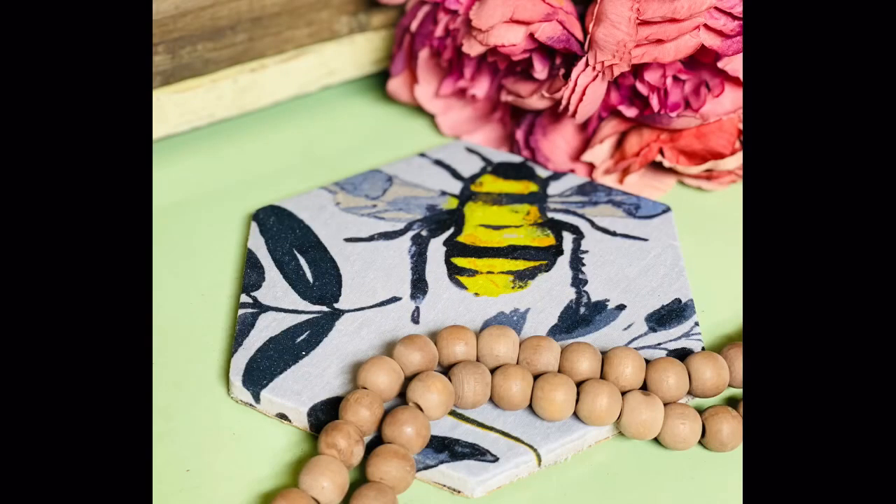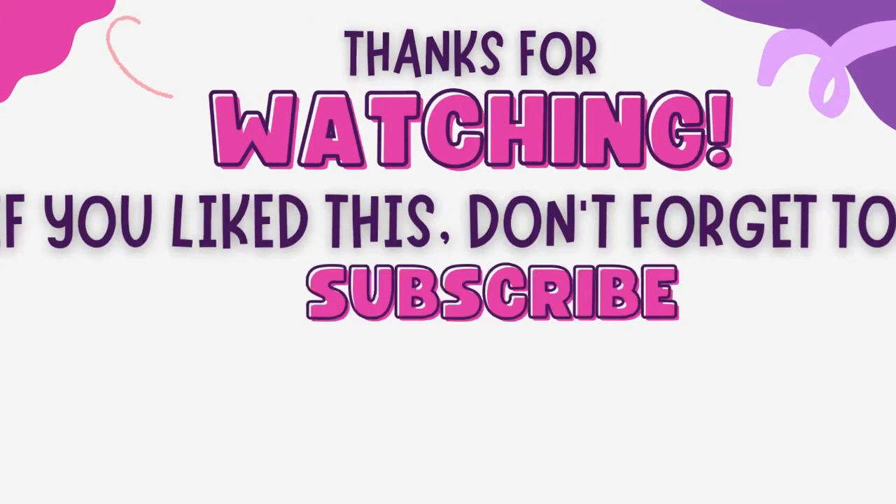Even if you don't use it as a trivet, sometimes we have pitchers of iced tea or lemonade — how fun would that look? You put your pitcher of lemonade on it and then you use your other coaster — stop it, how cute! And it's good for decoration too. Anyway, friends, thanks for watching and I hope this inspires you!